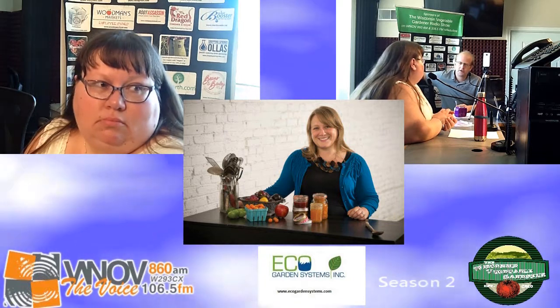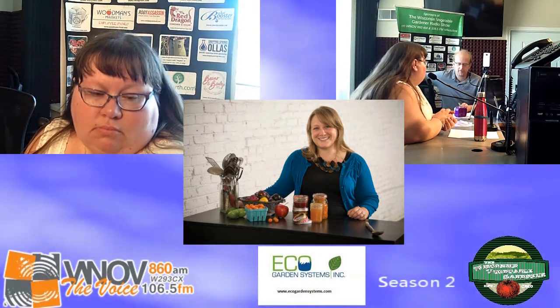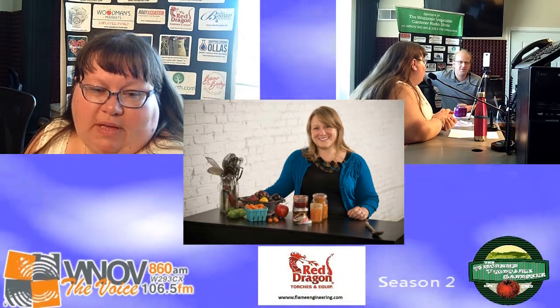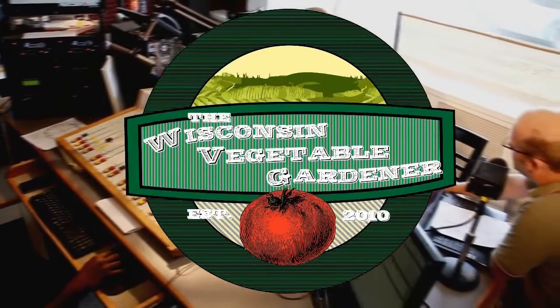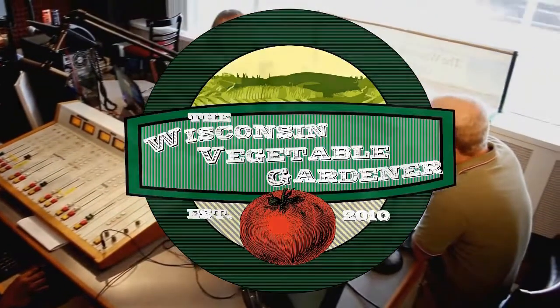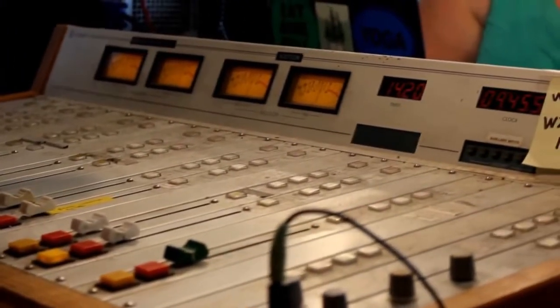Marissa, we greatly appreciate your time and sharing your canning knowledge with Holly, myself, and all of our listeners. It was my pleasure — thank you so much. Thank you for checking out the Wisconsin Vegetable Gardener Radio Show. For more, go to thewisconsinvegetablegardener.com for full-length in-studio video and podcast replays. Season two is underway and updated weekly. Tweet us at TWVG show or hashtag TWVG to be part of the program.